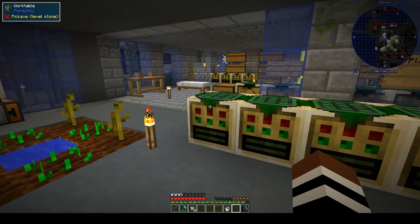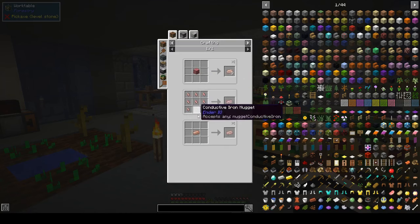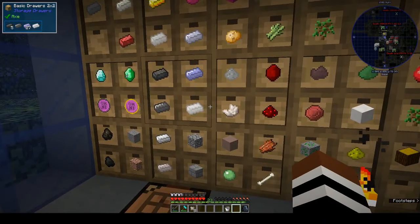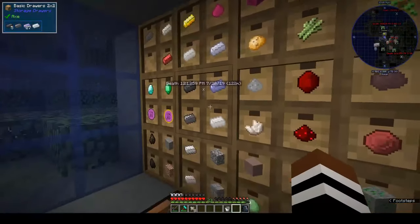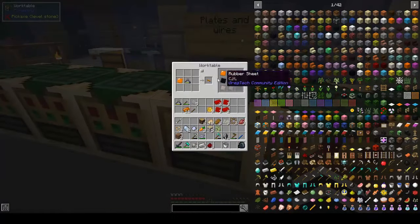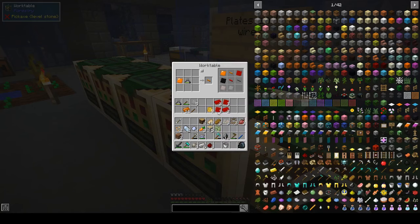What are we supposed to be making? Conductive energy things - we need conductive iron wire and conductive iron plate, which is conductive iron, which is iron and redstone at a one-to-one ratio. How many do we need? Three, so we need at least six. We need three anyway. No iron here - that looks like the iron. Two, three, and three of those. Wire needs three more.